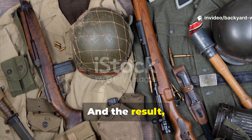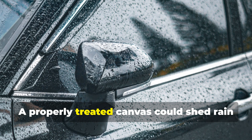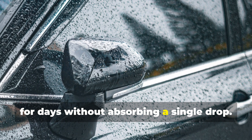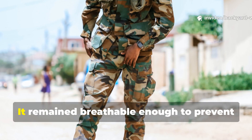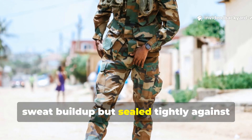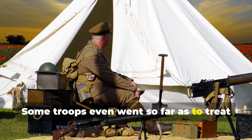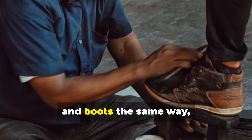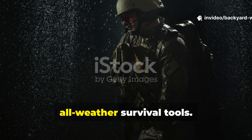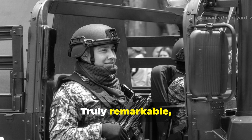The result was nothing short of astonishing. A properly treated canvas could shed rain for days without absorbing a single drop. It remained breathable enough to prevent sweat build-up, but sealed tightly against wind and moisture. Some troops even went so far as to treat their rucksacks, tents and boots the same way, transforming ordinary gear into all-weather survival tools.